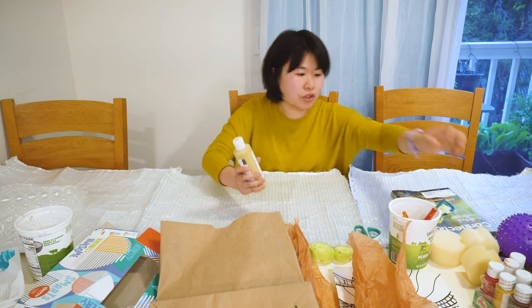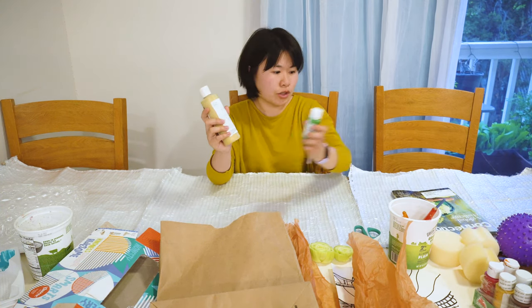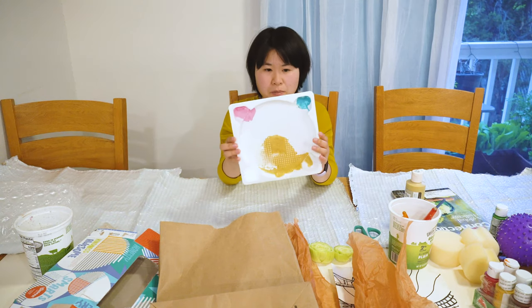You need different colors of acrylic paint to mix and choose the color you like, and a tray to put the paint in, some brushes, and water. Now let's have fun.